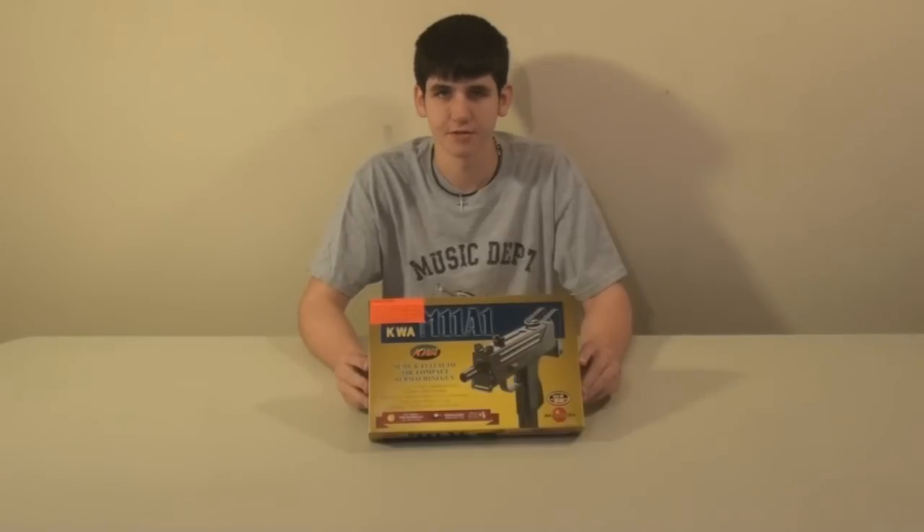Hey guys, it's God's Airsofters, and I'm Freezer here with A-Spec Airsoft. Today I'll be bringing you a video review of the KWA MAC-11A1 gas blowback SMG using the new NS-2 gas blowback system.